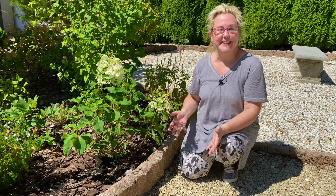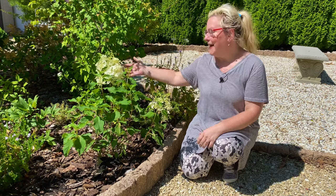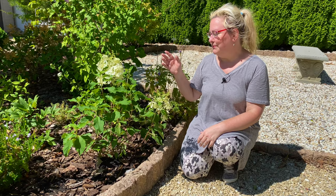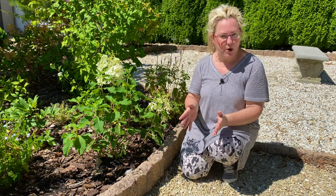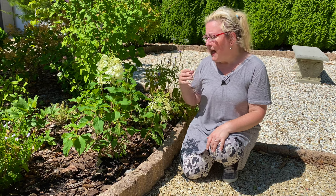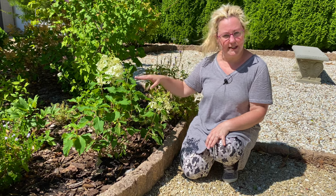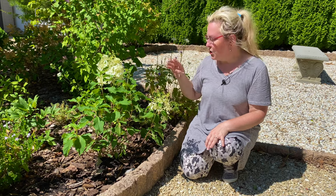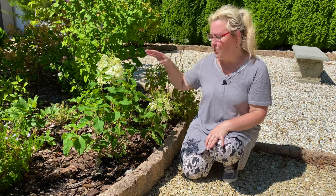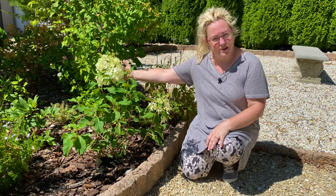Now this is all planted, and I want to tell you more about the Pufferfish hydrangea. This is Proven Winners, and you may be familiar with the Bobo hydrangea, also from Proven Winners. Bobo gets about three feet tall by four feet wide at maturity, and it's known for its ability to bloom so heavily that you almost don't see the leaves — blooms from the bottom all the way to the top with big, fluffy panicle flower heads, just like this one.